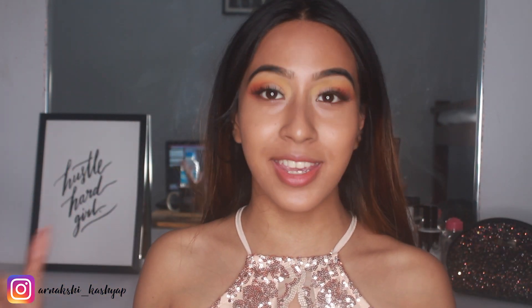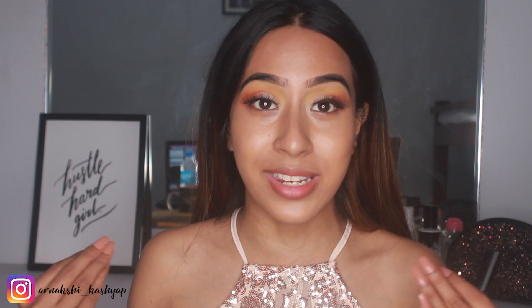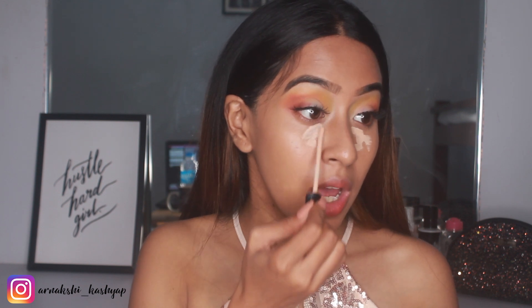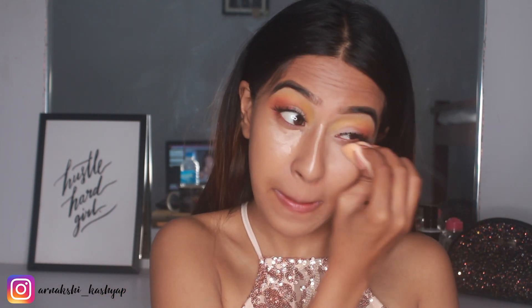After foundation I'm going in with the Maybelline Fit Me Concealer. I do want to say that if you want a really flawless concealer with great coverage that blends into the skin nicely, I'd recommend the Colourpop No Filter Concealer — I use that on most of my videos because it's amazing. But since I've already used one Colourpop product, I'm not going to use it again. The Fit Me is really good if you want lighter coverage, and it blends into the skin really nicely too.